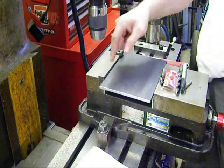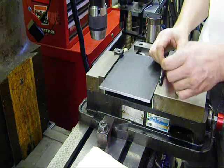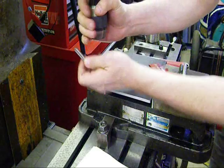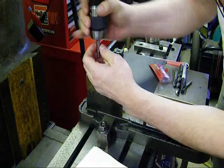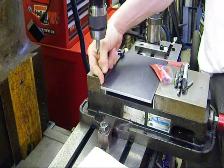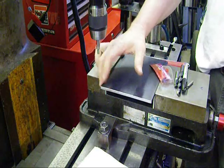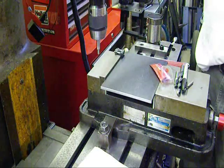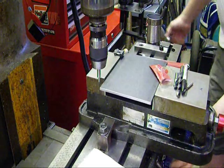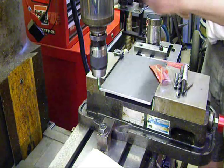The first thing we'll be doing is finding the edge here. We're going to use a steer edge finder — it's a pretty simple procedure. We're going to find the edge of the X and the edge of the Y. This wobbles to a certain point and then you're able to find when it smooths out and then kicks out again; that's how you find the center of the edge.